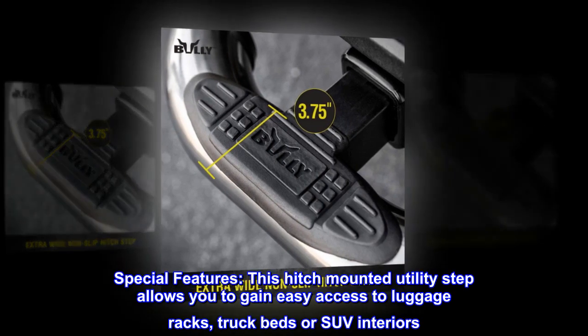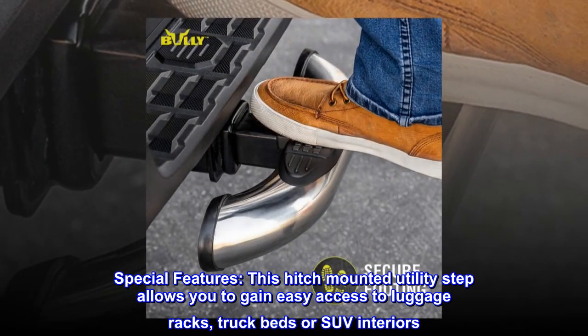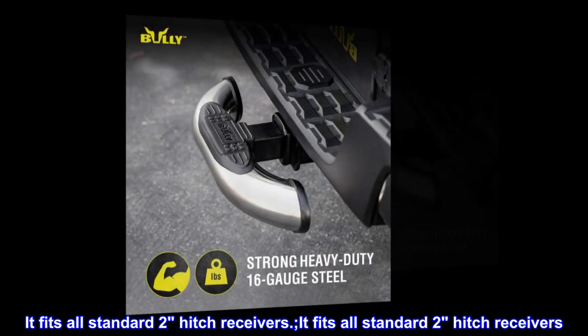Special features. This hitch-mounted utility step allows you to gain easy access to luggage racks, truck beds, or SUV interiors. It fits all standard 2-inch hitch receivers.